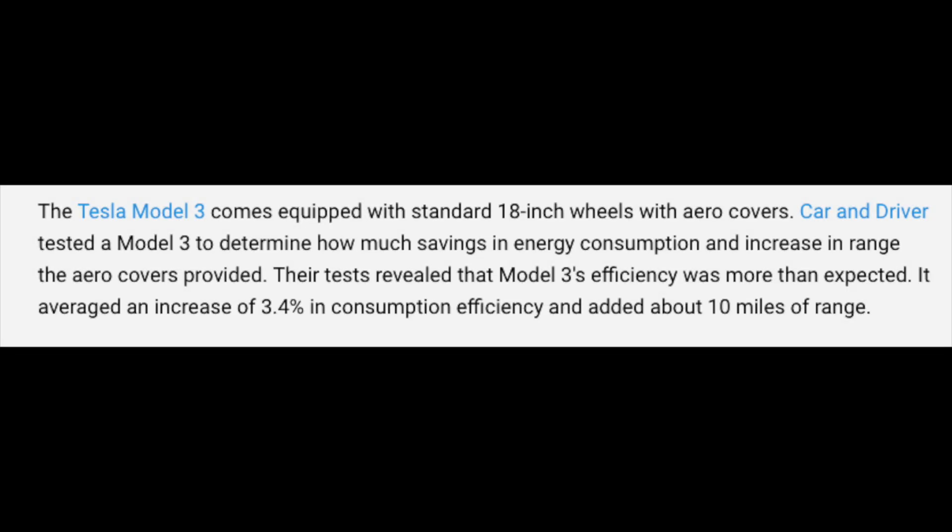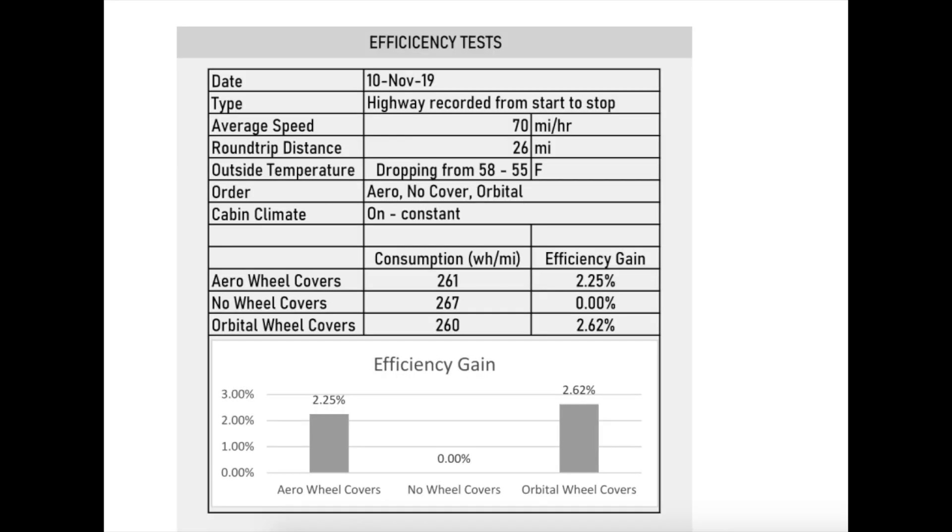If you look at what data is available there's not much. There was a study done by Car and Driver that said about 3.4 percent improvement in efficiency. There's another one done by Orbital Wheel Covers showing about two to two and a half percent efficiency gain with aero wheels over no aero wheel covers, and this was at 70 miles per hour, so quite a bit higher speed than I typically would drive, but it's good information to know.